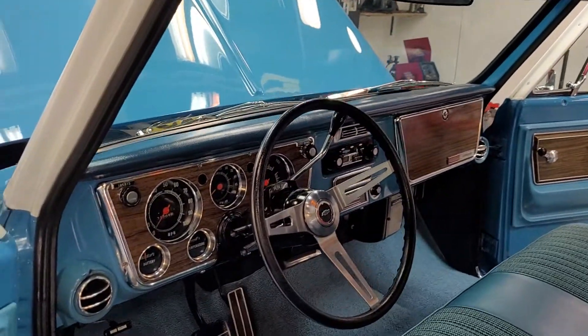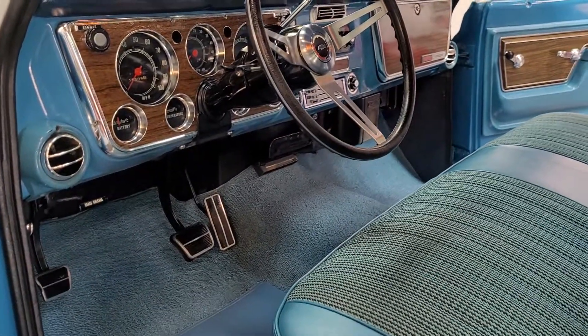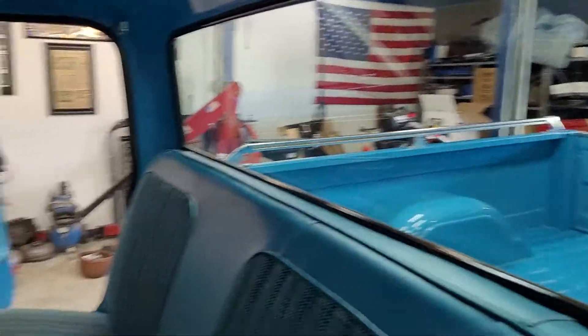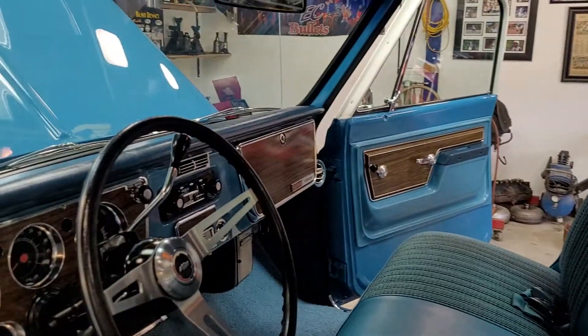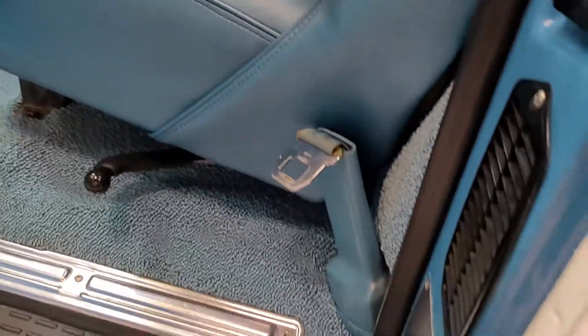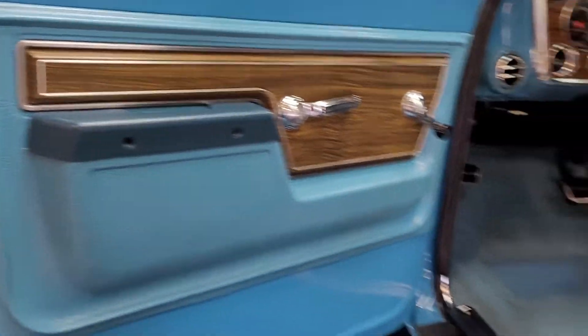Bush pretty much did everything in here. Besides it being just a little old, this looks like, as far as I can tell, what the factory put out. Carpets are really nice, pedals, all the seats, the door sills, the jams, the windows — everything was done.